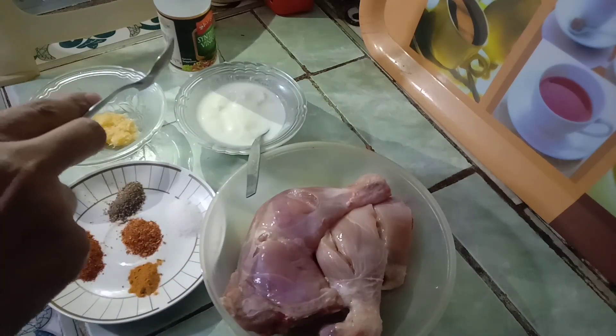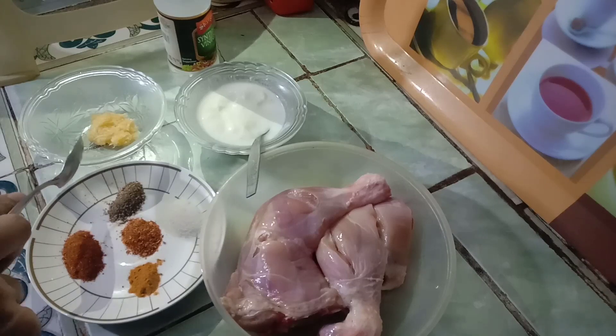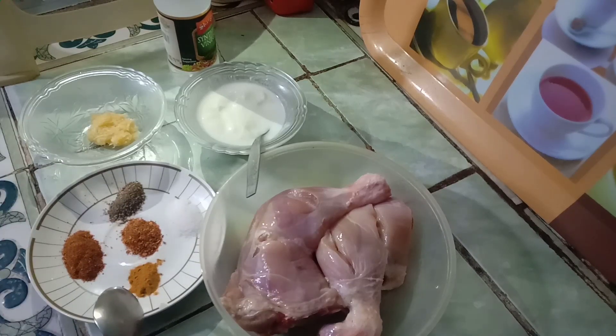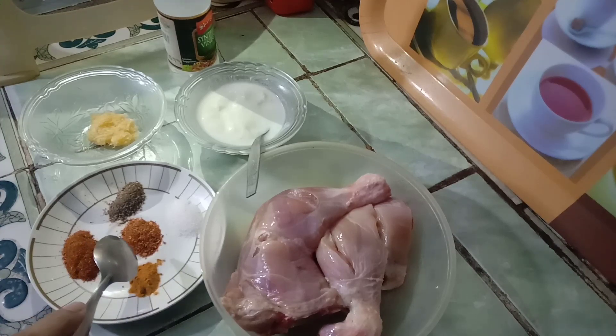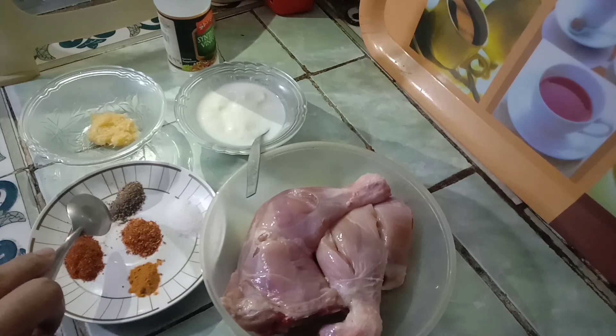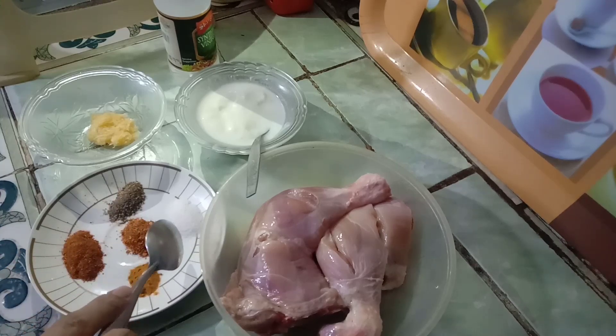Three tablespoons of vinegar. One teaspoon of ginger garlic paste. One teaspoon of turmeric powder. Half teaspoon of chili powder. Two tablespoons of chili powder. Half teaspoon of salt.